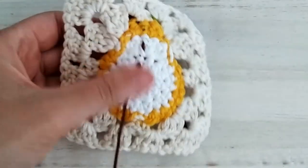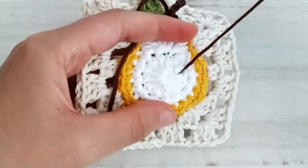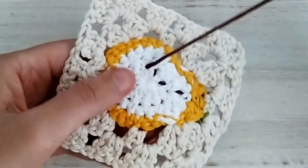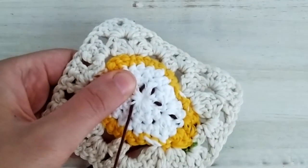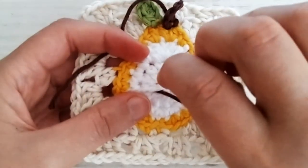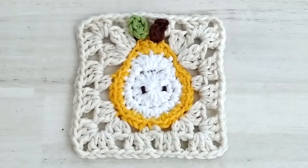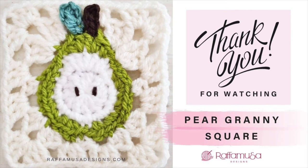Once you're in position, embroider two seeds on the sides of round one of the pear. After the first seed, draw the yarn through the stitches and embroider one more seed on the other side of the center. Now weave in all your ends and your pear granny square is ready! I hope you enjoyed this video tutorial. If you did, don't forget to hit the like button and subscribe to my channel for more crochet tutorials like this. I'll see you in the next one — bye bye!